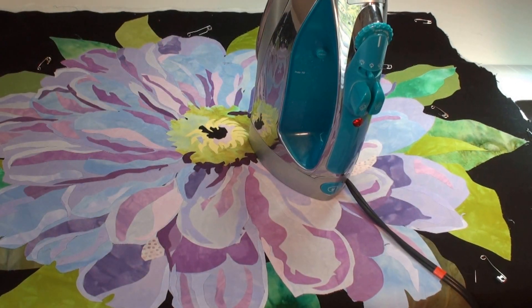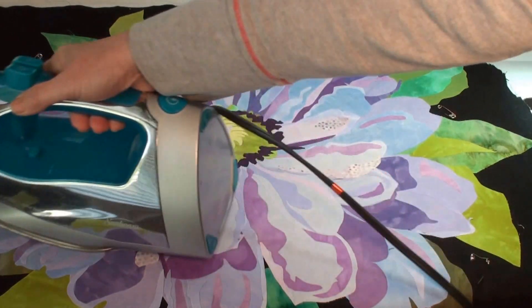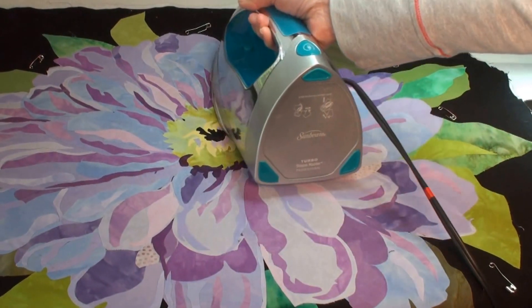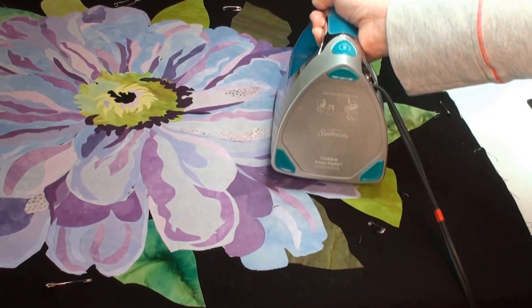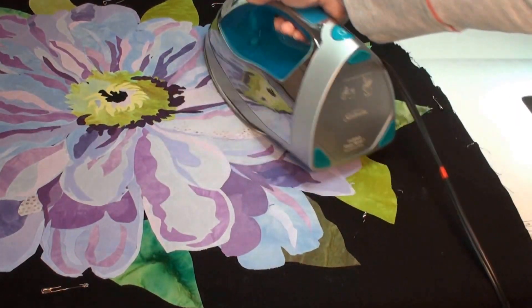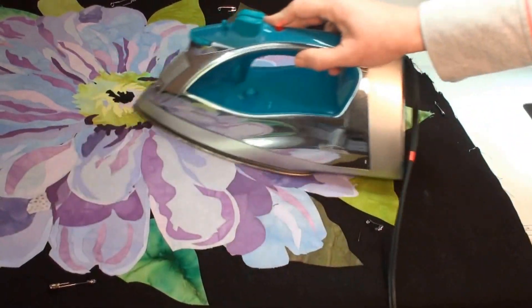Before I get started quilting, I take my iron, get it nice and hot, and I am going to warm up my quilt. What I'm doing is warming up the fusible web — it's easier to sew through when it's warm. So every once in a while I'll stop and give it a little press to warm up the glue and soften it. This is why I like Steamy Seam, because you can iron it over and over again.